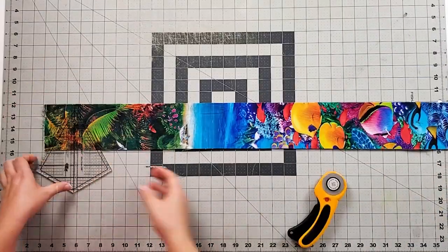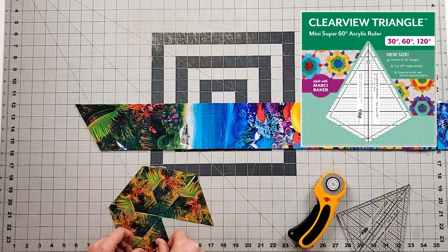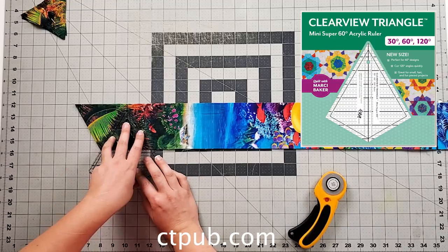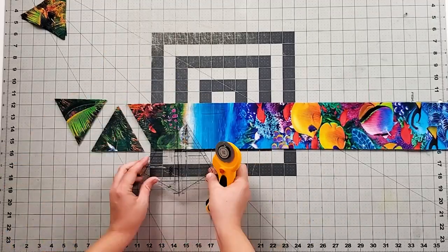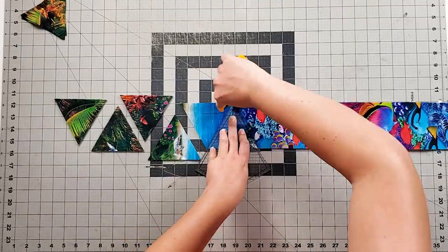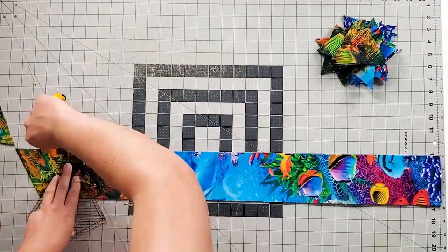Next, you will cut the strips into 60-degree triangles. I used the Mini Super 60 Clearview Triangle Ruler from Quilt with Marcy Baker, which is available on ctpub.com, and it made it super fast and fun to cut up all the strips. Alternatively, you can use the 60-degree lines on your rotary cutting mat or ruler.